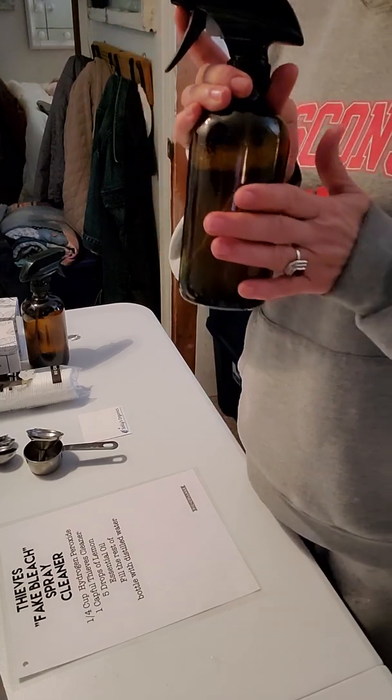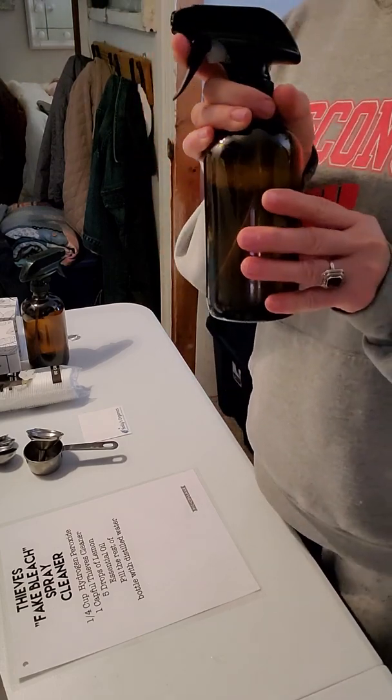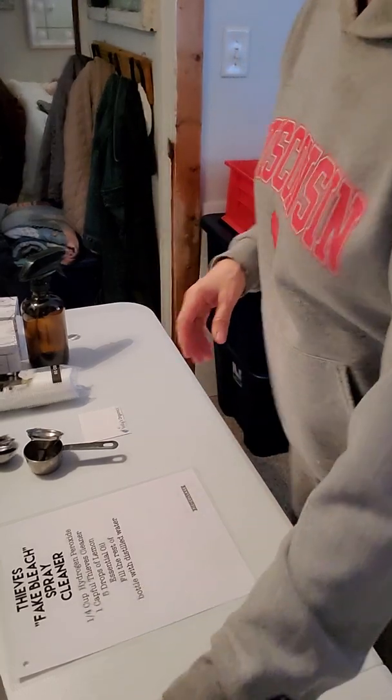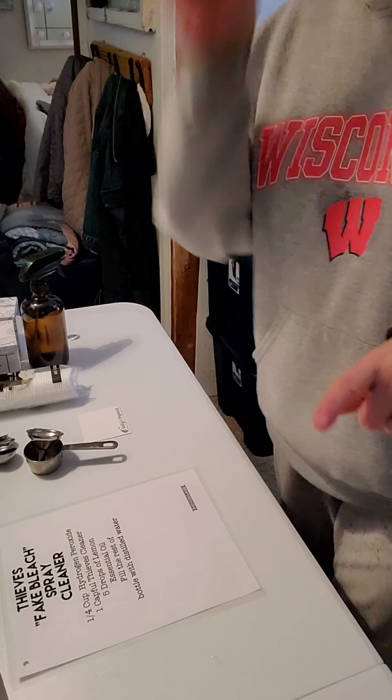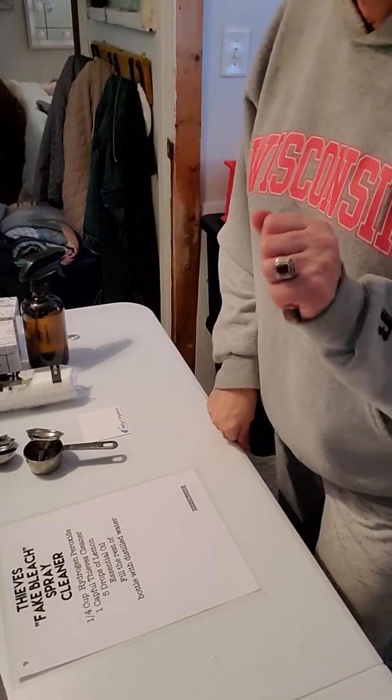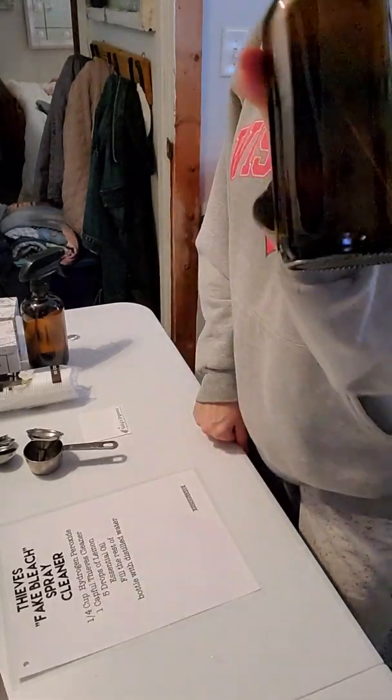It's going to get up stubborn stains, it's going to cut through grease, and it's going to kill germs. Instead of using all the chemicals and toxins you're going to find in your 409 and your scrubbing bubbles, you can do it clean and simple.